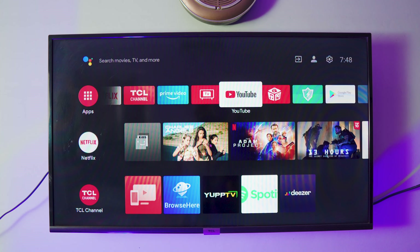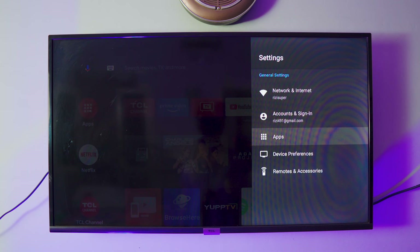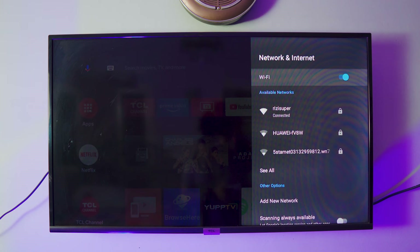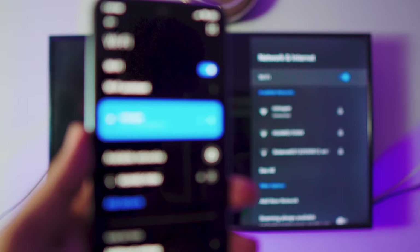We need to do the exact same process on the TV — make sure the TV is also connected to that exact same network. If you're using Wi-Fi, make sure your TV is on Wi-Fi. If you're using hotspot, make sure your TV is on the hotspot. Go to the network settings on your TV and connect it. This is really important: make sure your TV and your phone are on the same network.